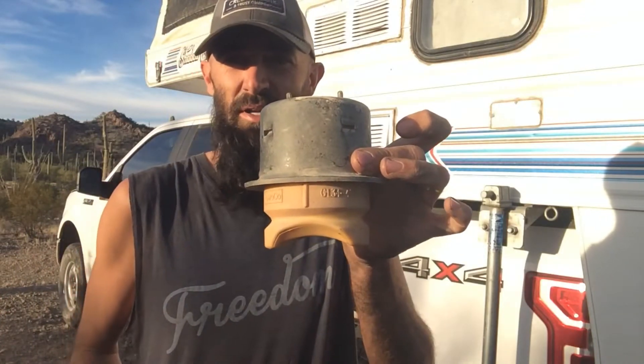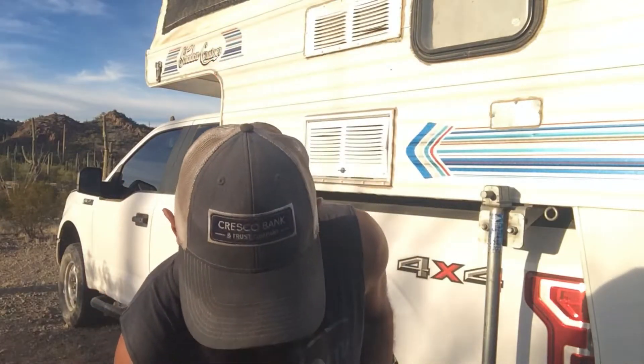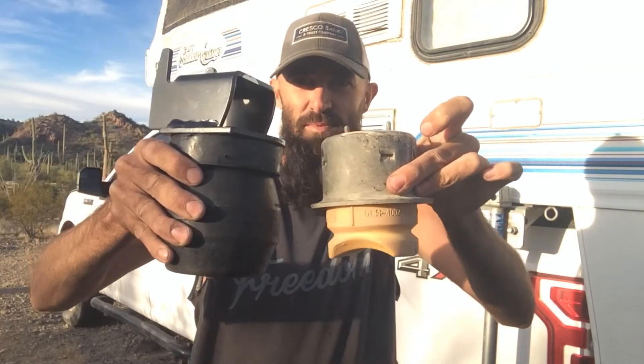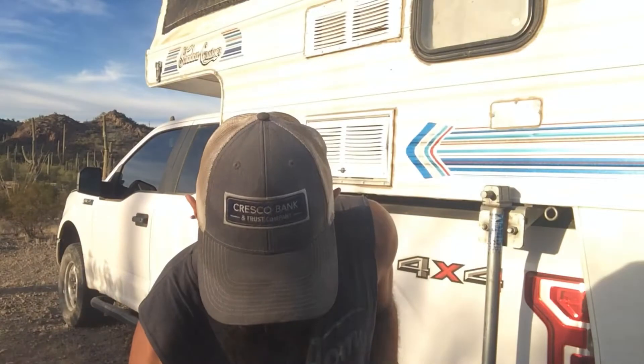The first thing you're going to do is get your old bump stop off. This is what the old bump stop looks like — it's got a hole in the middle. This is your replacement Timbren, and you can see the difference in size; you're going to gain a few inches.